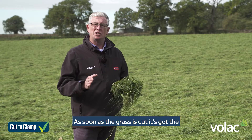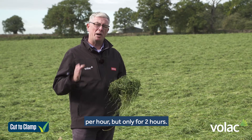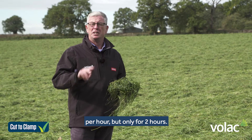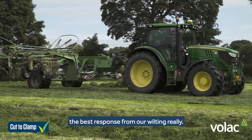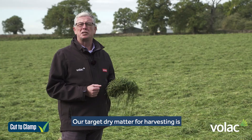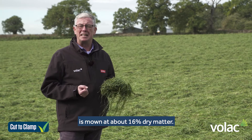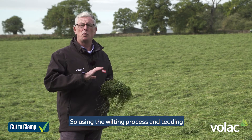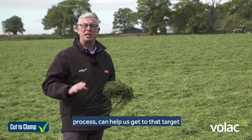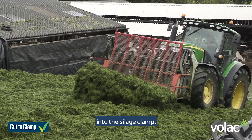As soon as the grass is cut, it has the opportunity to lose 100 litres per ton of fresh grass per hour, but only for two hours, so we've got a small window to get the best response from our wilting. Our target dry matter for harvesting is 30%, but grass is mown at around 16% dry matter, so using the tedding and wilting process can help us get to that target in a short space of time and achieve more nutrients into the silage clamp.